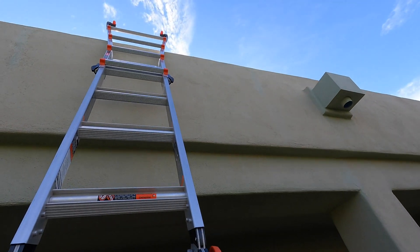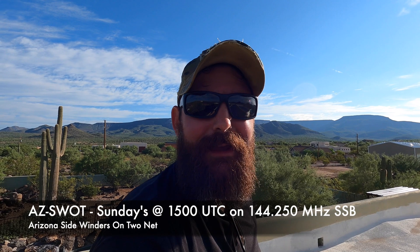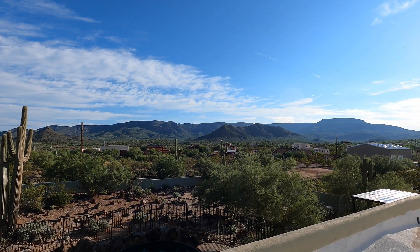Alright guys, there is a two meter single sideband net in Arizona called the AZ SWAT net and I wanted to get up on one of the peaks behind my house, but I didn't want to trek up the Yagi for the first time — I want to test it here. So I'm on the roof for the first time and it's also a nice opportunity to see where I can put some antennas.